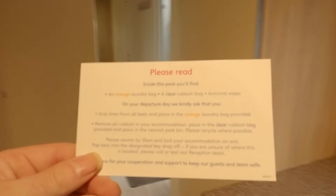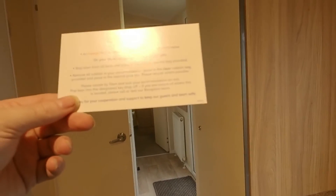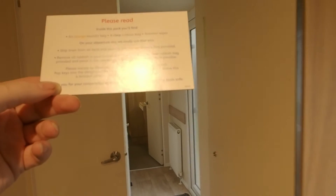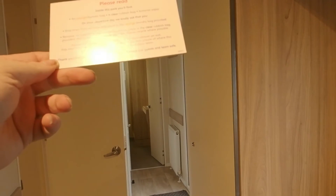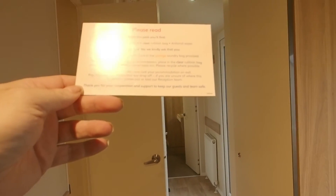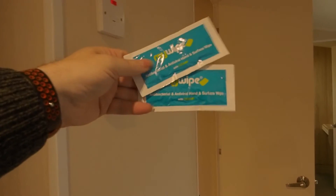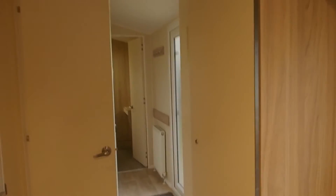On the counter was a little plastic bag — the customer care pack. Inside it says: an orange bag for laundry, a clear bag for rubbish, and antiviral wipes for your departure. Please strip the bed of all linen and put it in the orange bag, remove all rubbish and place in the clear bag in the bin right beside where the car is parked, and vacate the caravan by 10am, lock it on exit, and put the key in the drop-off point — which is like a bin on the exit door. That's your wipes, which I'll wipe down whatever I've touched, if I can remember everything.